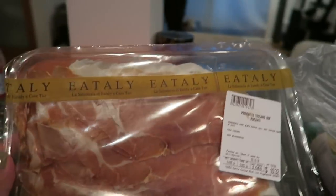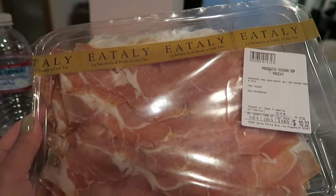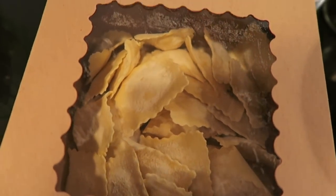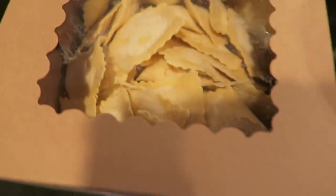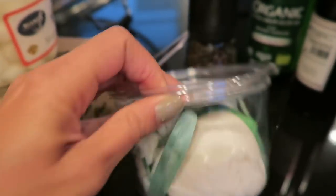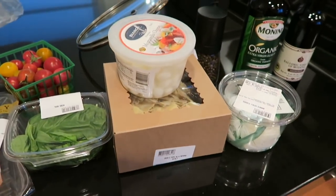We have some prosciutto, parmigiana cheese for the pasta, some tomatoes, ready-made cacio pepe raviolis — cacio pepe is just cheese and black pepper, it's one of my favorites — some mozzarella, and then we have burrata. This is going to be our little Valentine's dinner.